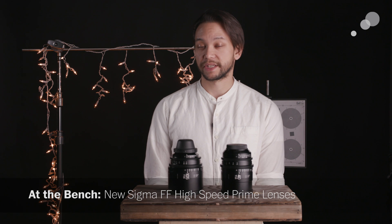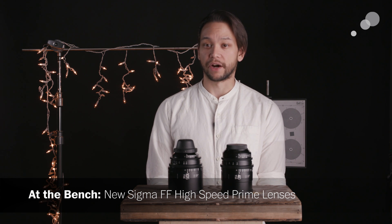Hi everyone, Nick here with AbleCine. Sigma recently announced three new focal lengths in their high-speed, full-frame cinema prime set. For those unfamiliar with this lens set, the optics in these are based on Sigma's popular Art series of still photo primes. Sigma puts these optics in well-built, cinema-appropriate housings with longer focus throws and de-clicked or stepless irises.